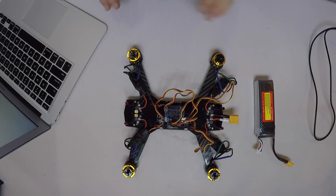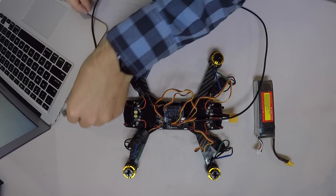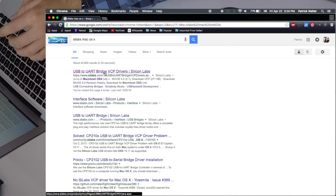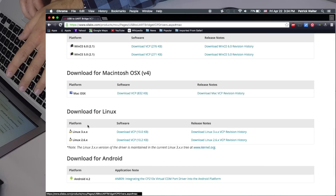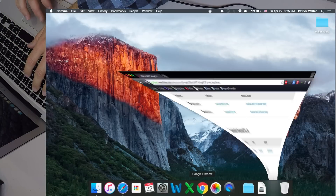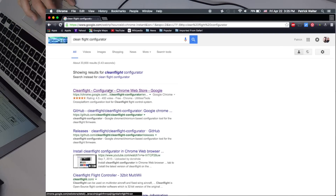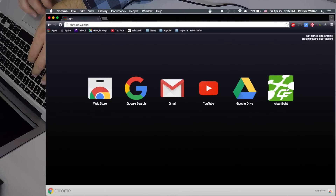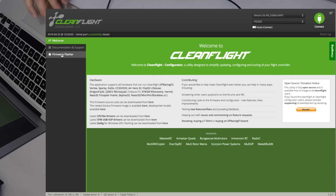Now we're going to plug our Naze32 into our computer to program it. I've got a Mac, so we need a micro USB plugged into the Naze32 and then the other end into our computer. Before we do that, we need to search Google for Silabs Mac OS X — this is the USB to UART bridge converter that will allow us to communicate with the Naze32. Download it for your operating system and run it. CleanFlight is a Google Chrome extension — if you don't have it, search for CleanFlight Configurator in Chrome and add it. Once installed, click on CleanFlight in your apps to open it — this is the CleanFlight interface.